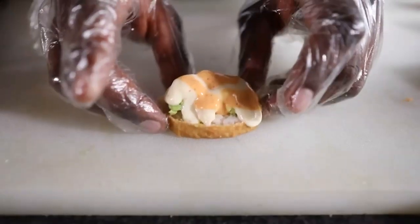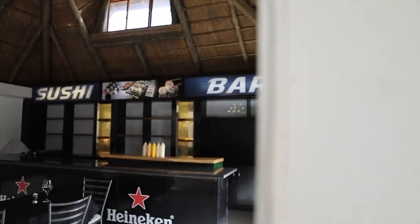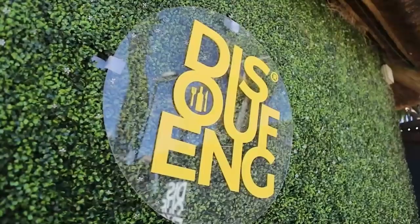My name is Sepiso Mahika, the sushi guy. I'm the founder and owner of Jonito's Sushi, which is at the Maryland Zone 10 in Soweto.